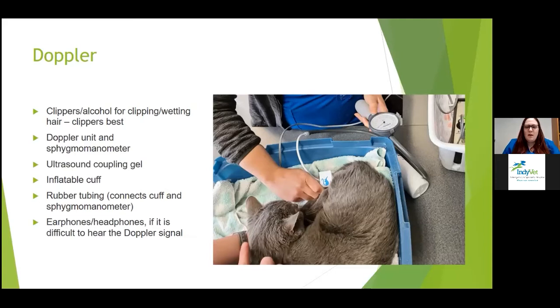When getting a Doppler blood pressure, you'll need clippers and alcohol for clipping and wetting hair. I like to clip every single time because you get the best contact that way. You'll also need your Doppler unit and sphygmomanometer, ultrasound coupling gel, an inflatable cuff, rubber tubing connecting the cuff and sphygmomanometer, and headphones if it's difficult to hear the Doppler signal. The patient should be comfortable with minimal restraint.